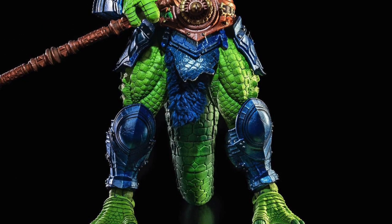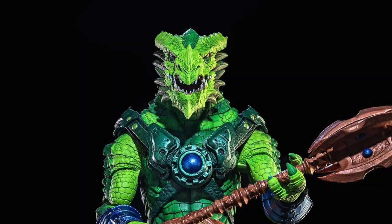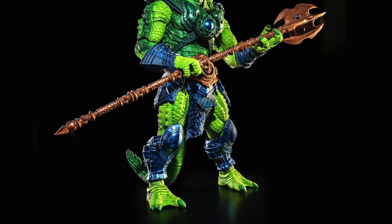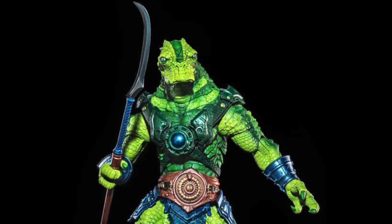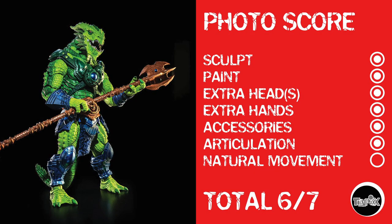And then we have Scourge, another Cosmic Legions character who just looks ridiculously cool. I love the look of this guy. There's a He-Man character he kind of reminds me of — I can't remember his name. I would go nuts for these things. This is one of those lines I kind of should have dove into at the beginning, even though we are kind of at the beginning of it. They sure are purdy. Scourge gets the same score as Operative 8311 — a total of 6 out of 7.